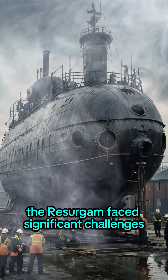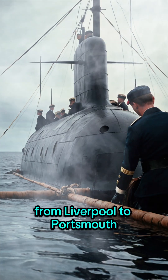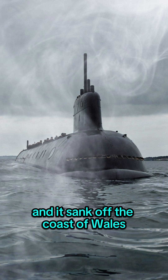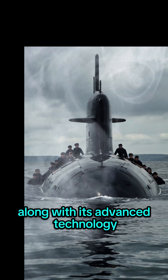Despite its innovative features, the Resurgam faced significant challenges. During a test in 1880, Garrett attempted to tow the submarine from Liverpool to Portsmouth for a demonstration to the Royal Navy. Unfortunately, rough seas caused the vessel to take on water, and it sank off the coast of Wales. Garrett and his crew narrowly escaped, but the submarine was lost along with its advanced technology.